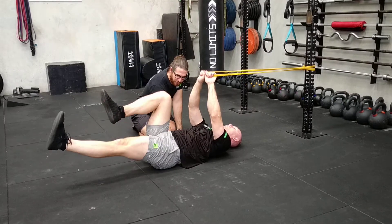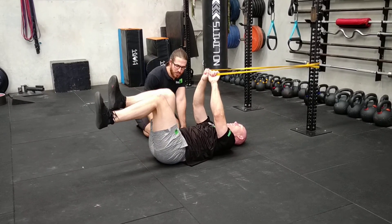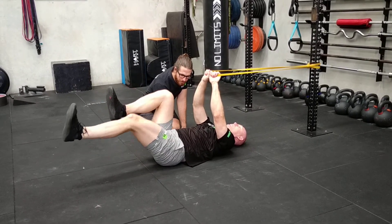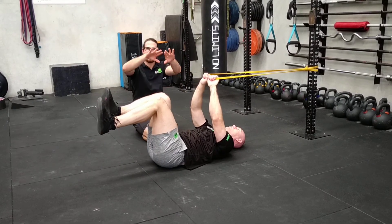His back is going to stay flat against the ground. He's pulling on the band as he extends one leg at a time. You can alternate legs, and the key point is to keep your core engaged by not letting the back excessively arch.